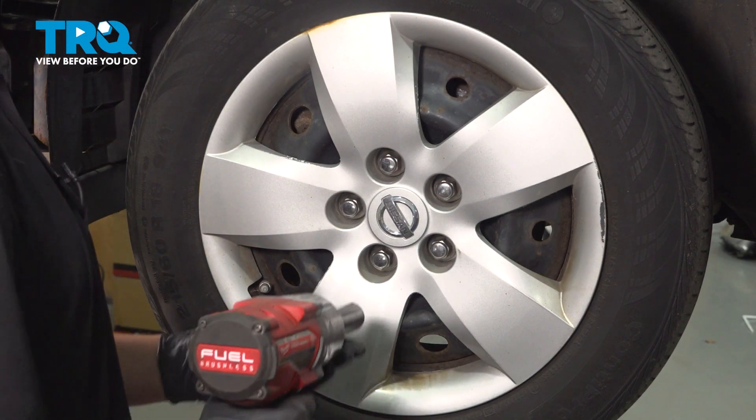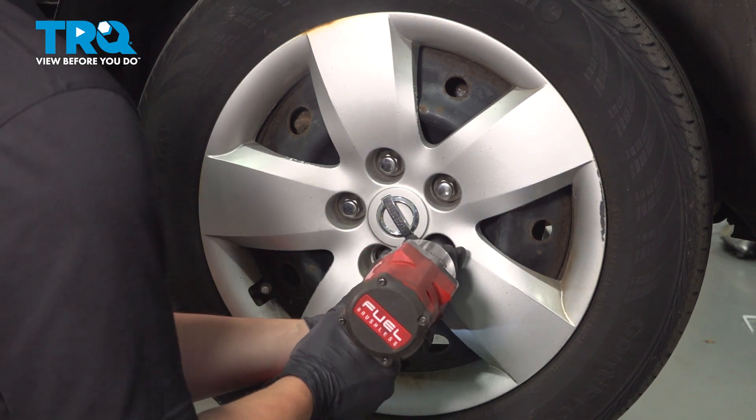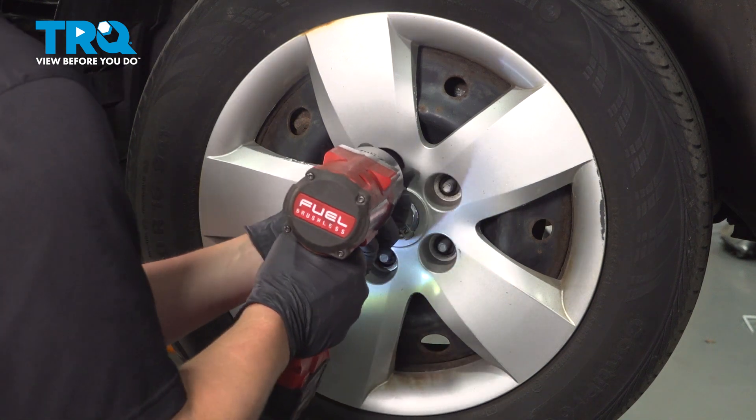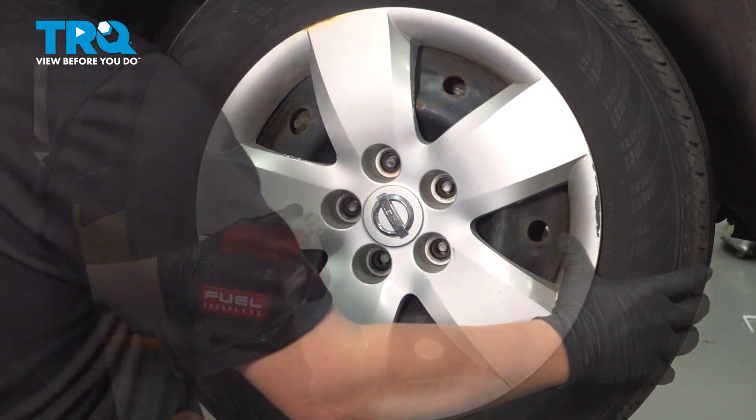Remove the five 21-millimeter lug nuts. Remove the wheel.